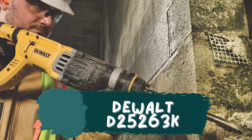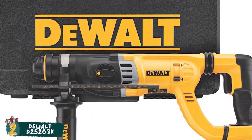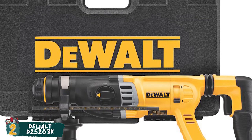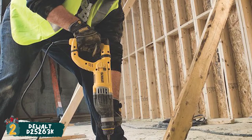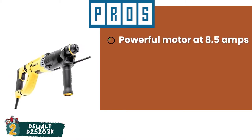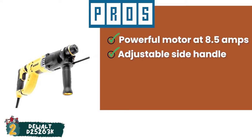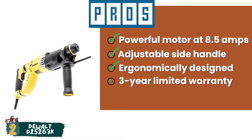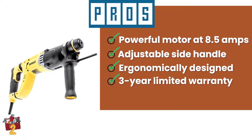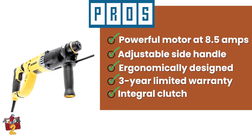Next, we have the Runner Up: the DeWalt D25263K. A wonderful product that is perfect for remodeling and other projects around the house. Its high quality, excellent performance, and durability ensure that you can drill through concrete with complete ease. Its pros are: its powerful motor runs at 8.5 amps. Its adjustable side handle allows total flexibility. It's ergonomically designed with a D-handle for a comfortable grip. A three-year limited warranty provides customers with peace of mind. And its integral clutch ensures smooth operation by reducing sudden, high-torque reactions.